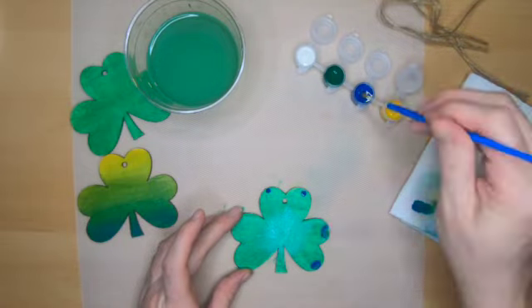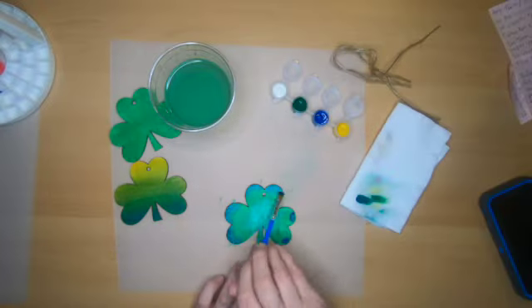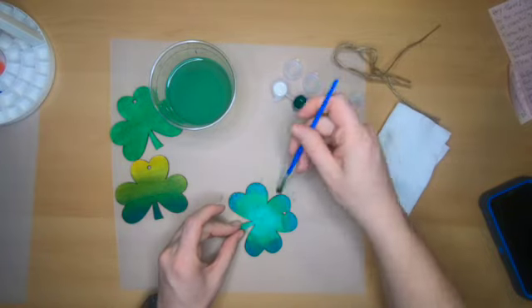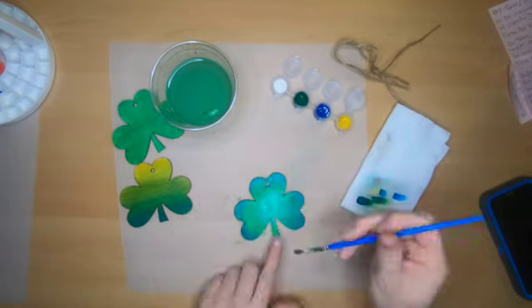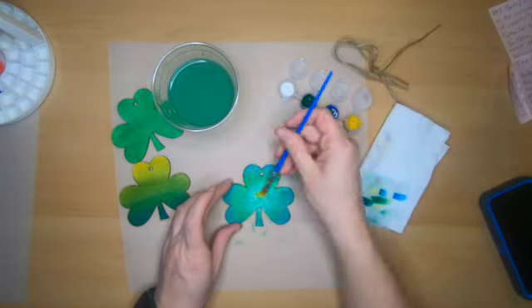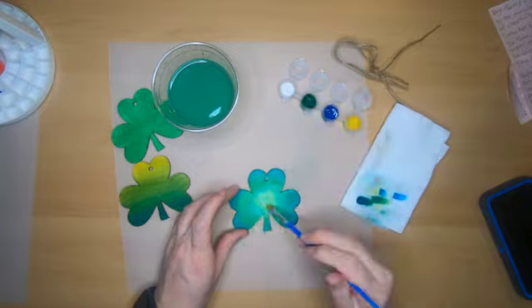Now I'll come back in with some blue on the outside of each leaf and blend it towards the middle, but not going in all the way. After finishing that up, I decided I didn't really love the white in the middle, so I went back in with some yellow and blended that over where the white was.